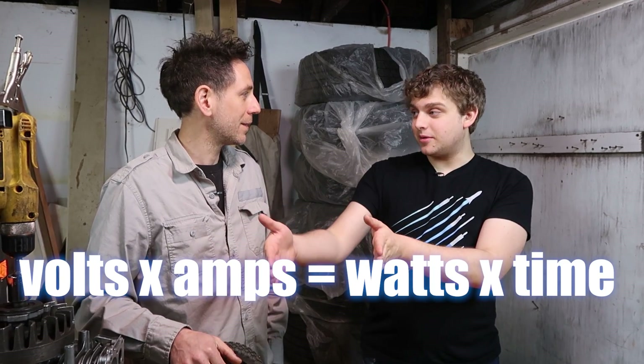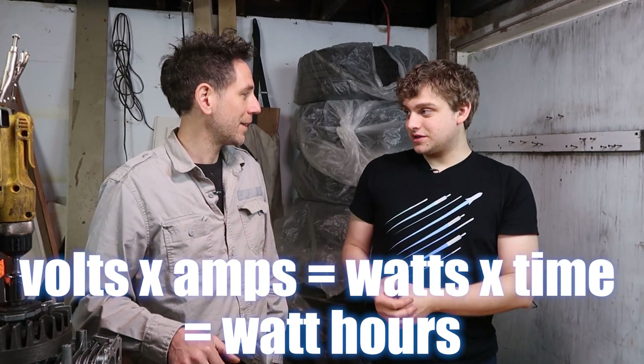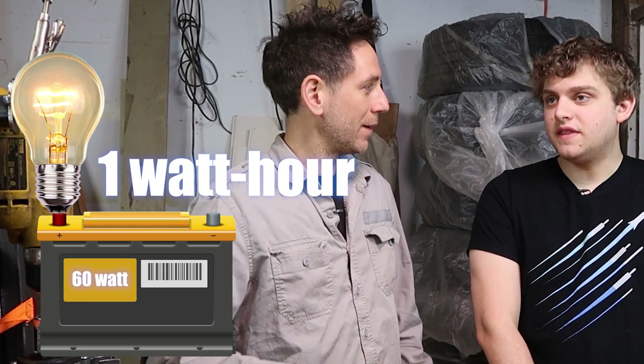So what would determine the size of the tank? The size of the tank would be the total watt hours — that means how much pressure you have, how many amps you have, and how long it would last over time. So volts times amps equals watts, times time equals watt hours. If you have a 60-watt bulb and a 60-watt-hour battery, you could run that bulb for one hour — assuming the bulb is the same voltage as the battery.